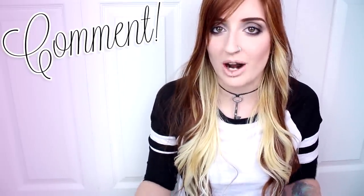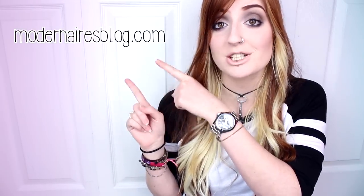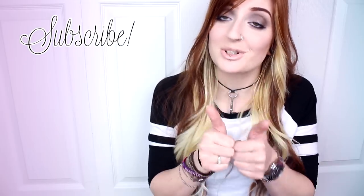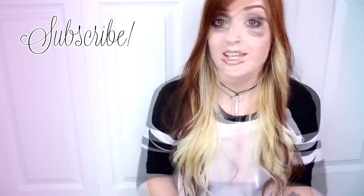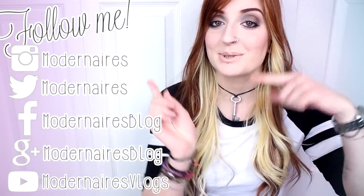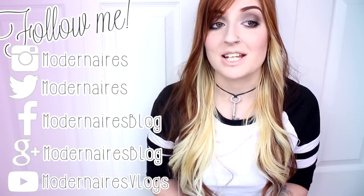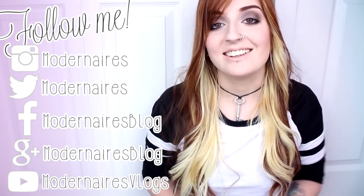Be sure to let me know in the comments below if you've checked these out, if they're something you'd be interested in, or what type of highlighter you tend to gravitate towards — do you like something glowy and vibrant, or something more natural that looks like almost nothing at all? As always, don't forget to check out my blog for more details, photos, and swatches, and like, comment, and subscribe to show your support. I hope you found this review helpful and I hope you have a fantastic day — thank you so much for watching!